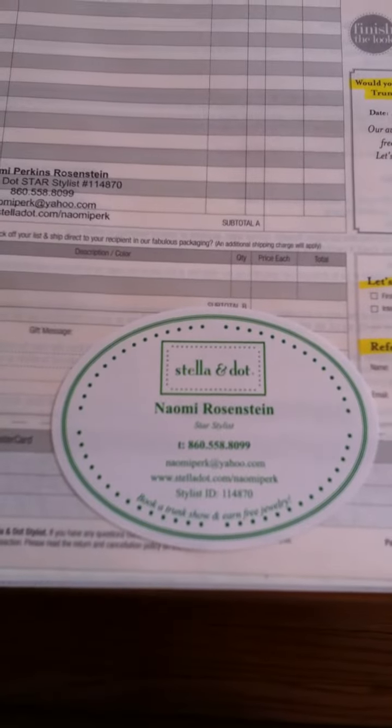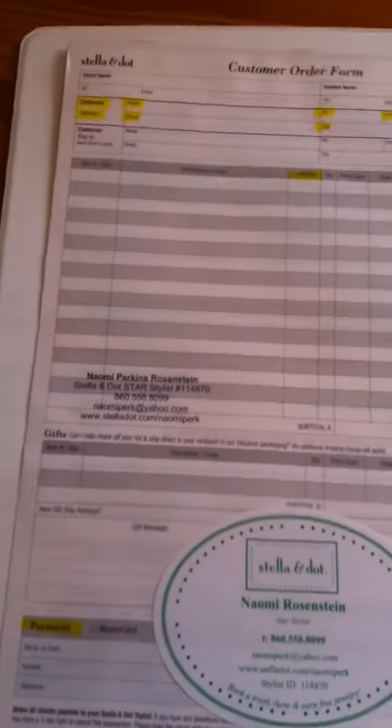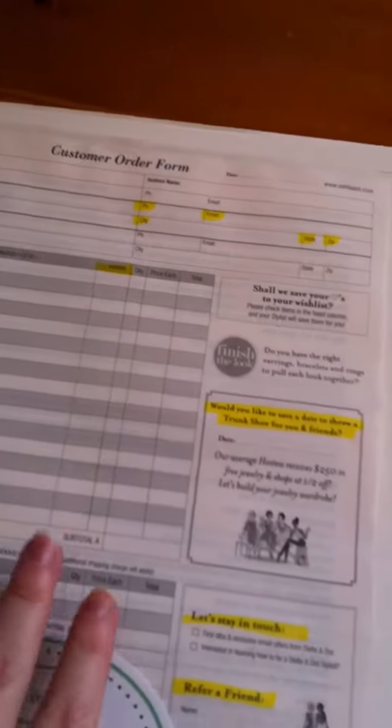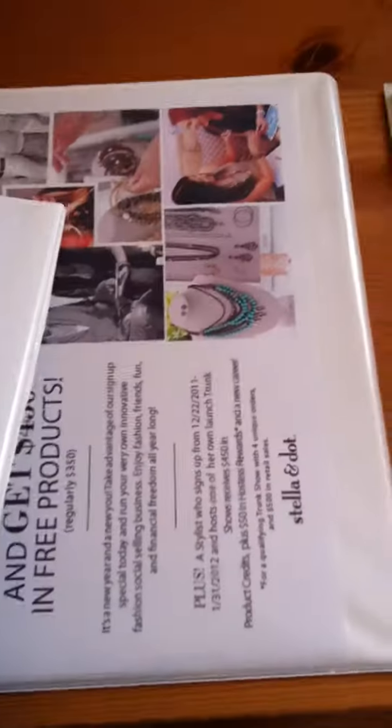Then I just put my sticker with my information on the pocket. In the pocket I simply put the order form, and you can see I highlight things I want people to pay attention to. On the other side right now I have the sign up special, and some of them I have hostess bonus days — it all depends which one they pick up.